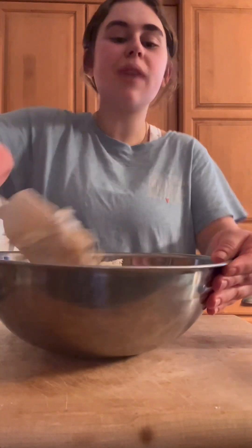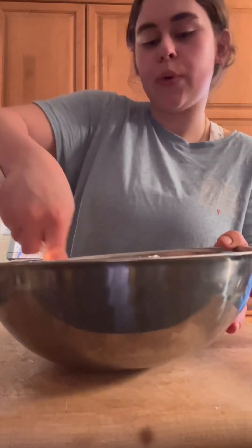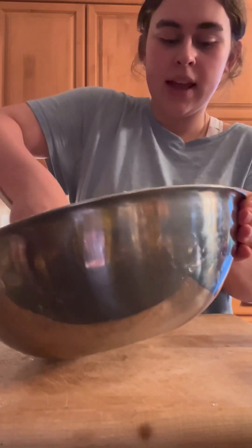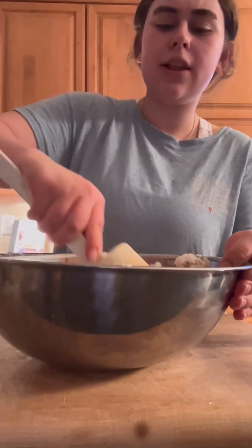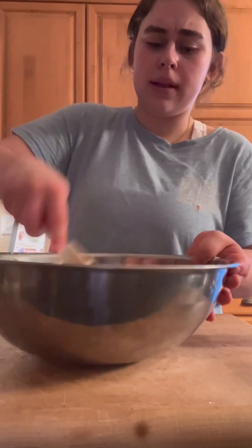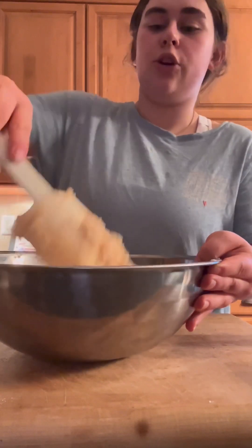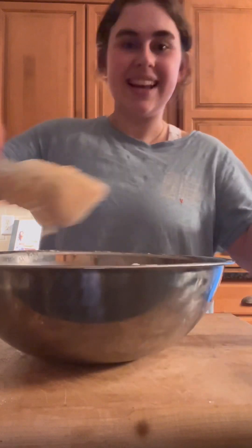I think about zucchini bread when it's raining or just on a cozy stay-in day. Something about warm, sweet bread is just so nostalgic and comforting — that's why I like making bread. Bread making is so therapeutic, which is cool because cooking overall is kind of therapeutic. It takes your time and focus, and then you get to eat it after — that's always fun.